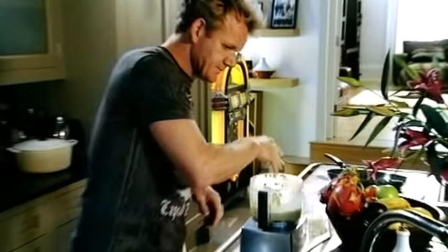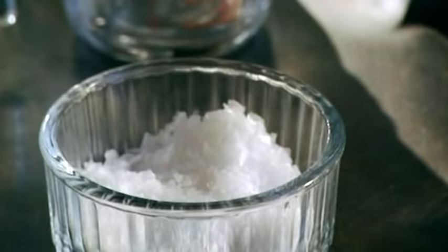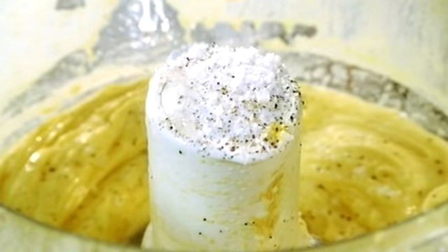You can just hear that sound where it goes from liquid to a really nice thick mayonnaise. Now, seasoning it — salt, pepper, fresh lemon juice. That gives it a really nice sort of zesty freshness. Makes it exuberant.